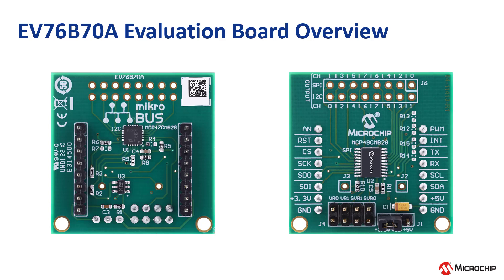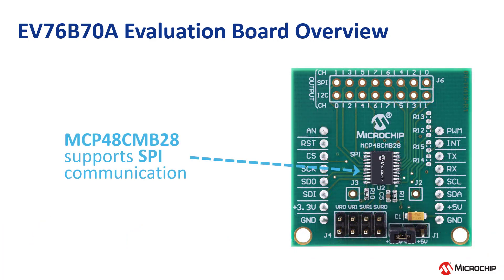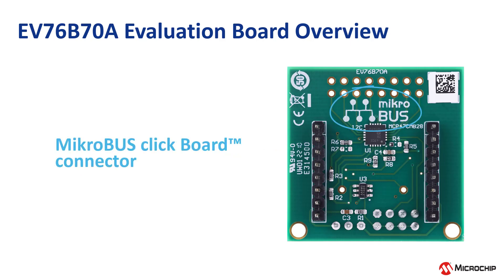Microchip's EV76B70A evaluation board supports both SPI and I2C compatible serial interface digital to analog converters. The board provides an option to select between 5V and 3.3V supply as per requirement. The SPI compatible MCP48CMB28 DAC is located at the top side of the board and the I2C compatible MCP47CMB28 DAC is located at the bottom side of the board. This 1LSB Octal DAC Evaluation Board has the MikroBUS connector and can be mounted on any MikroBUS connection supported microcontroller development boards.